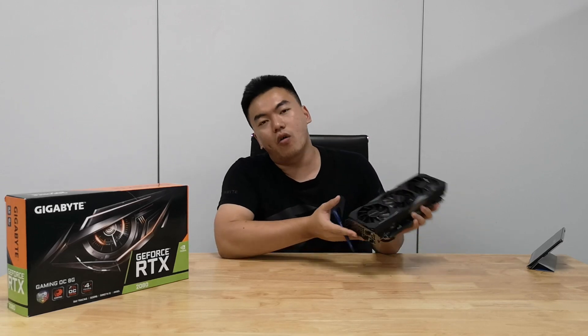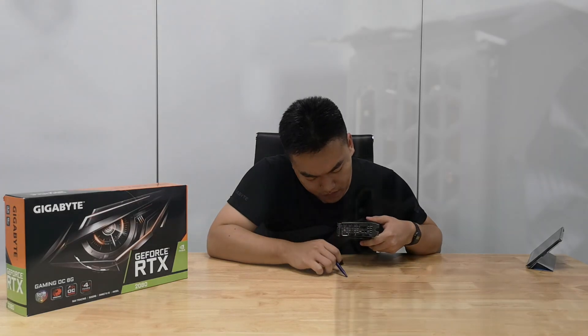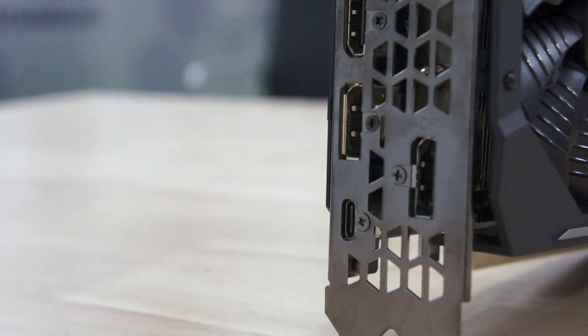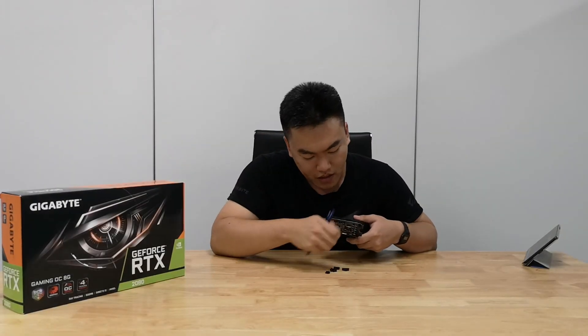Let's take a look at the I/O options of the card. Firstly, we have a DisplayPort, an HDMI port, another DisplayPort, and a USB-C that supports Virtual Link — so this allows you to connect to your VR headset directly. And lastly, another DisplayPort over here.